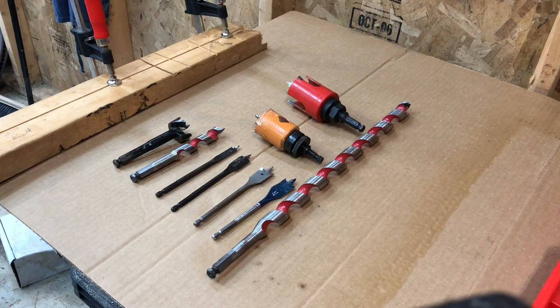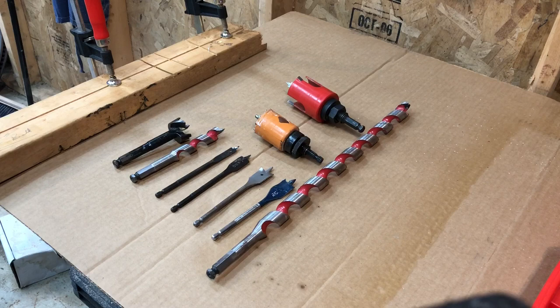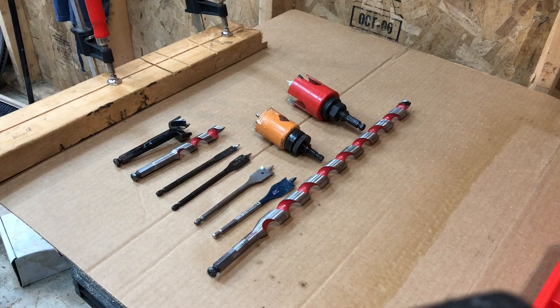Hey everybody, it's Scott with another tool thought. I got a request for a video from one of my viewers who wanted me to talk about different types of drilling apparatus.